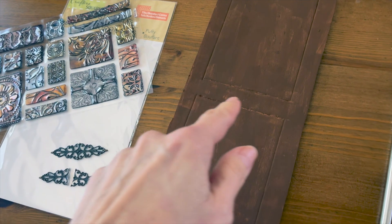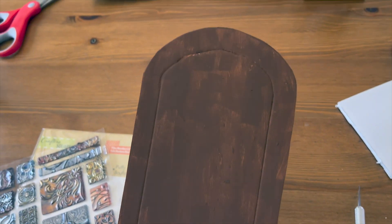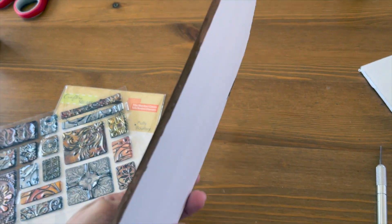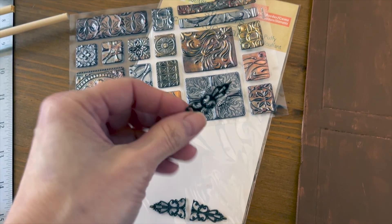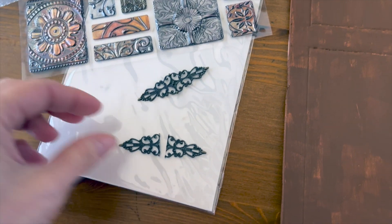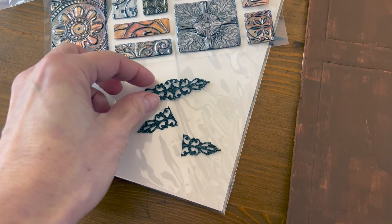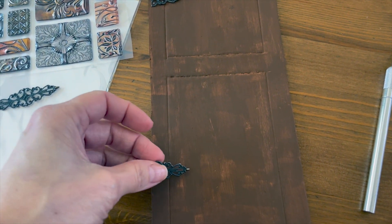We cut out some foam board, etched in a little design, and made it an arch door — even though we don't have an arch door, I've always wanted one. I painted it, though it didn't come out too great and buckled a little. I had these stickers from Dollar Tree and cut one in half to glue on as hinges to give it a Spanish-looking door feel.